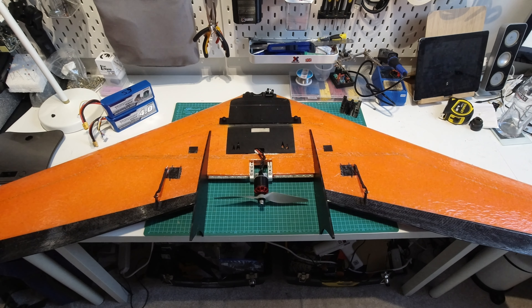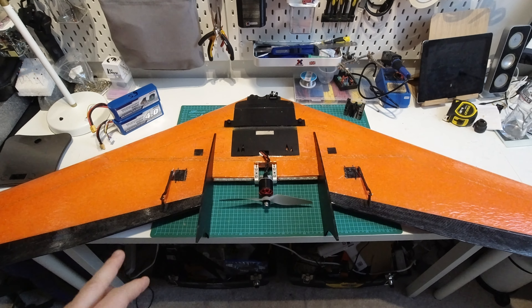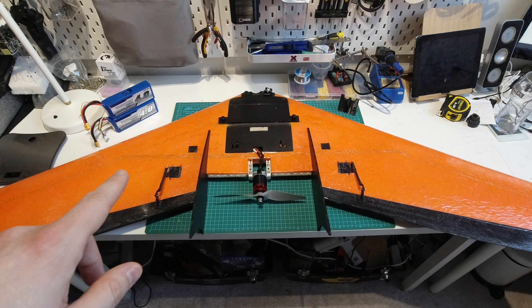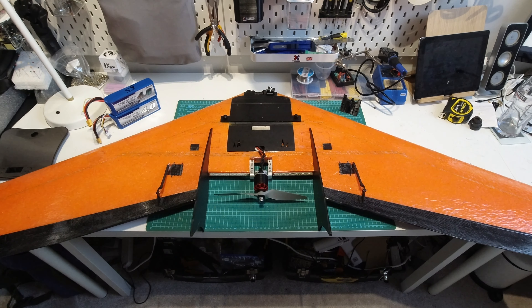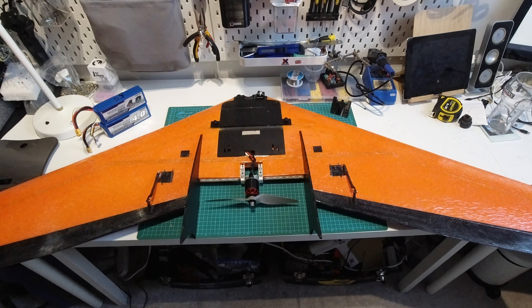Before I start the setup overview I just wanted to say I'm going to put links to all of the parts and build materials in the video description below. However I can't put a link to this wing itself as you can't buy it anywhere. The only way you can get one is if you email Chris directly, so his email address will be in the description. I will put a link to the right wing recon on ReadyMadeRC so you can take a look at the kit.